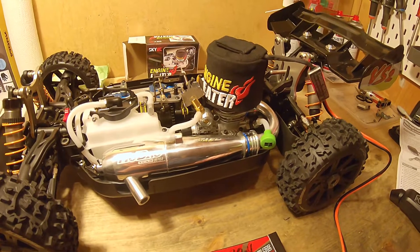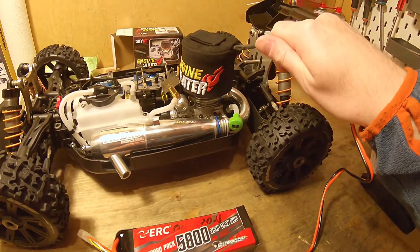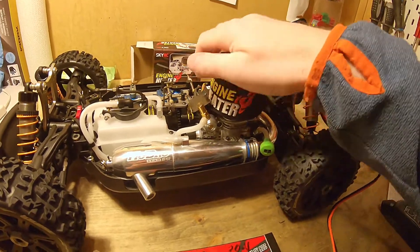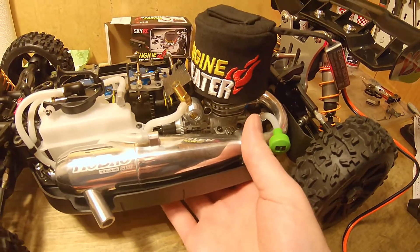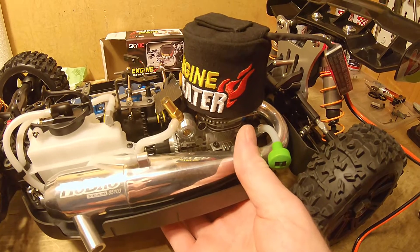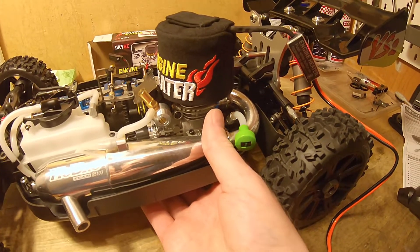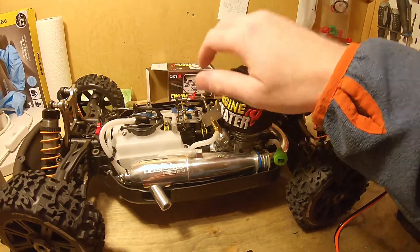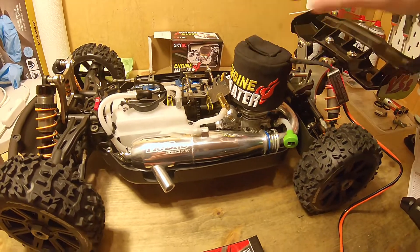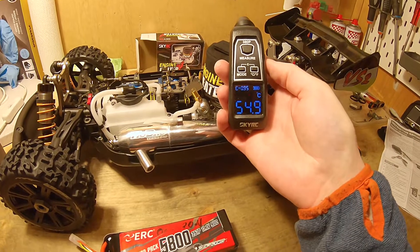Anyway, it's getting the engine up to some heat. It's better to start the engine at 50 degrees than at 10 or 20 degrees. I just try to turn the flywheel to check if you can still feel the compression resistance. It's been on for about 7 minutes. Check again — 54.9, so almost 55 degrees.